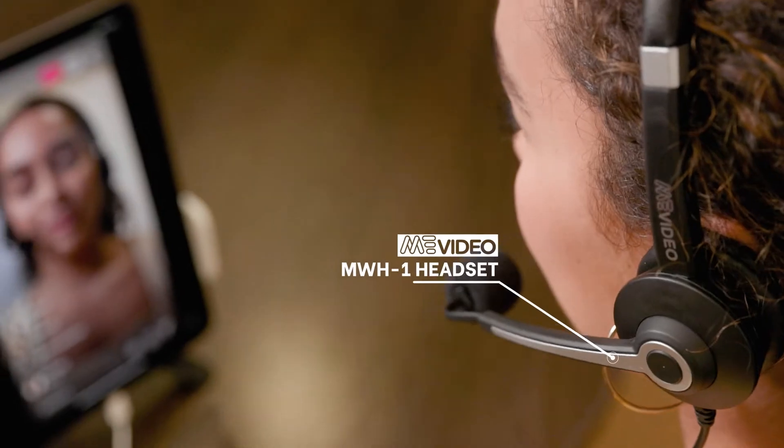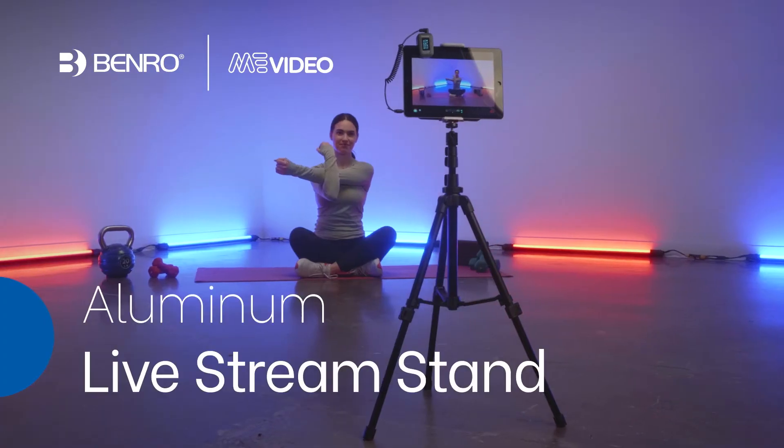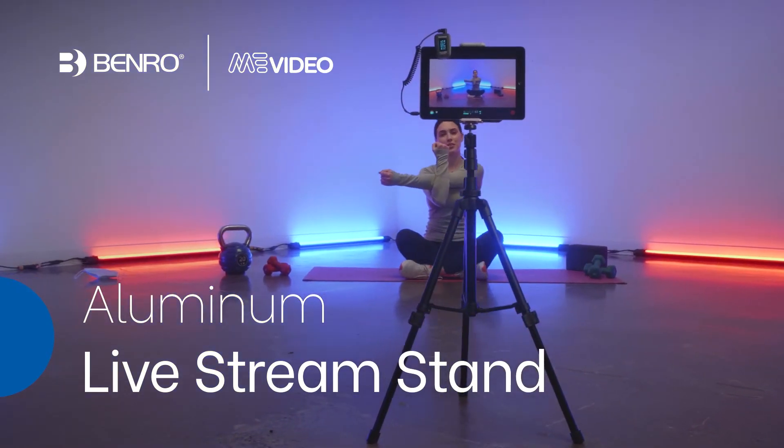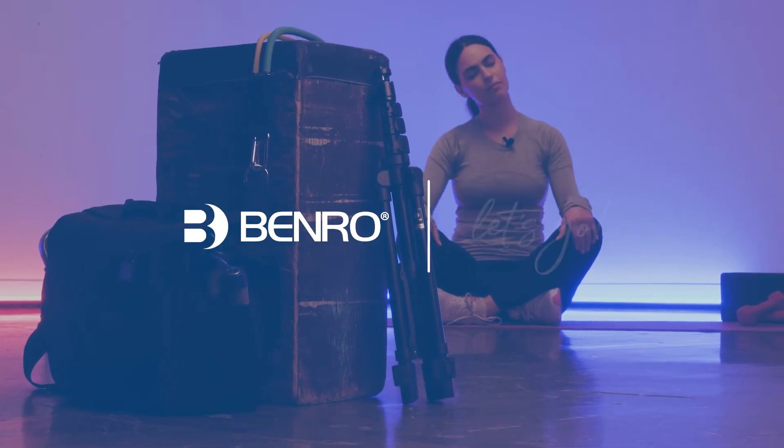For more info on our other livestreaming accessories, check out our other product videos. Benro's Mi Video Livestream Stand is the perfect content creator's tool. What are you waiting for? Let's go!